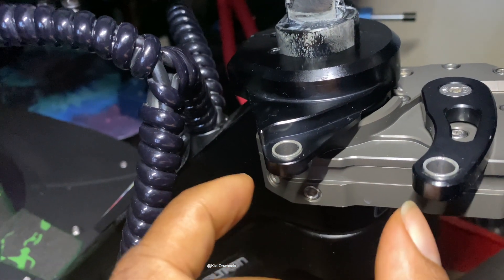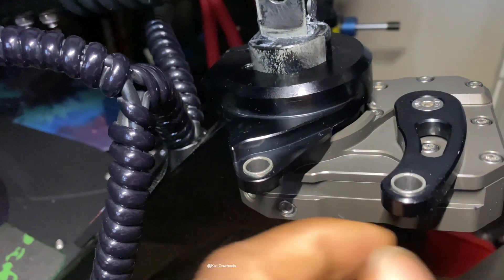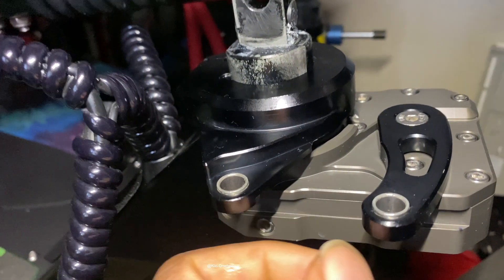The saw clip that was supposed to come with the steering damper was missing in the package. I already contacted MiniModels and they're already sending me one. I'm going to show you guys what it looks like. This is pretty much done — it's an easy setup.